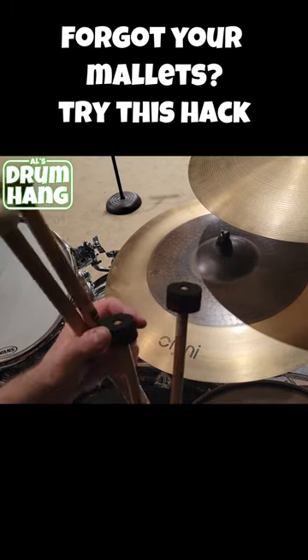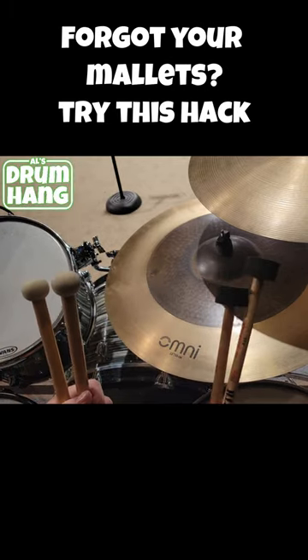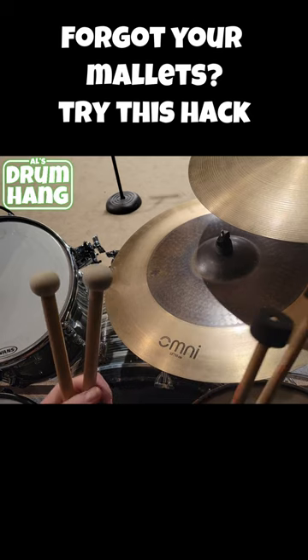Now, these are slightly harder new ones, new cymbal felts, but you get the idea. In a pinch, this will work.